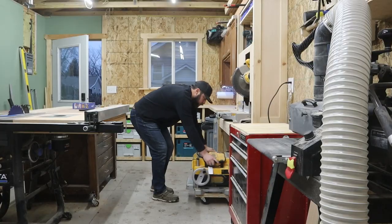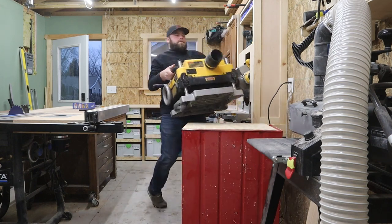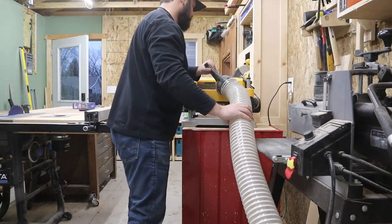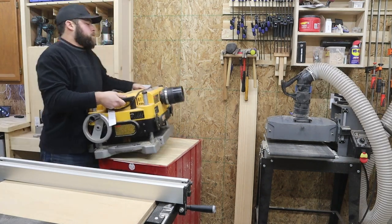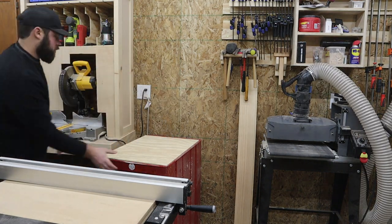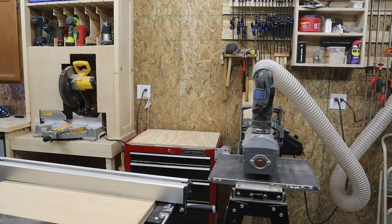Below the miter saw station is my DeWalt planer with the helical head on it. To use it I roll it out, put it on the rolling tool chest, and hook up dust collection. This leads me to a workshop layout tip: I've got a main walkway that I can relatively easily pull tools into, so I can take advantage of the same infeed and outfeed space rather than having unique infeed and outfeed space per tool. It's not ideal if you have the room, but it's way more effective if you're trying to fit more tools into a smaller space and still use them functionally.